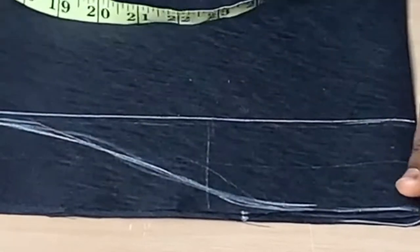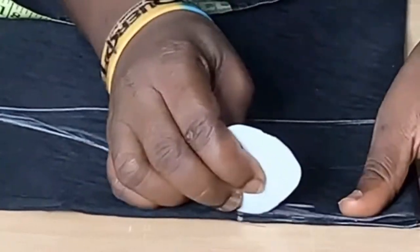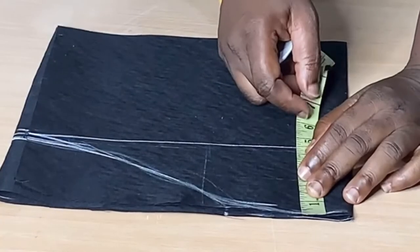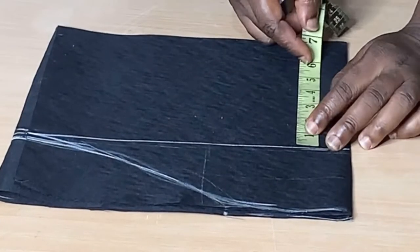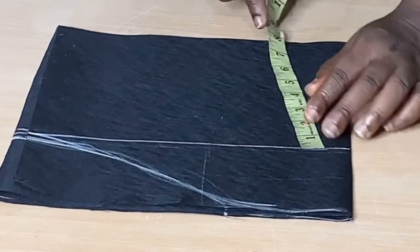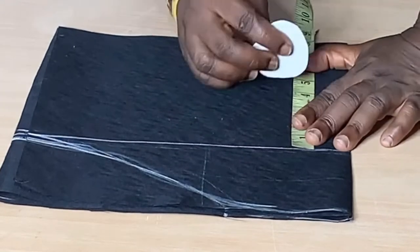Here I measured 4 inches. I can always reshape my armhole once I'm done joining. I've already measured 4.5 here — let me see what I have left. I have about 8 inches left, so I'll just divide it into 2.